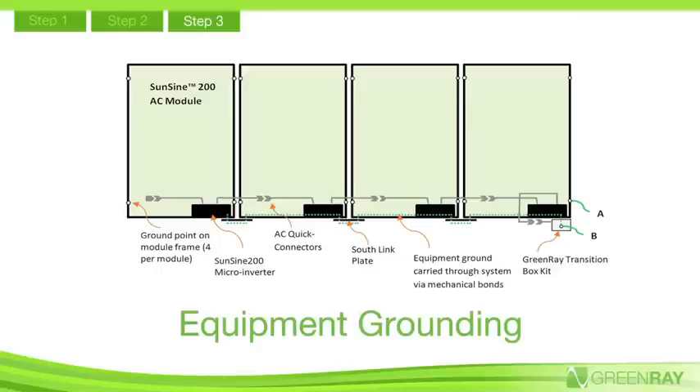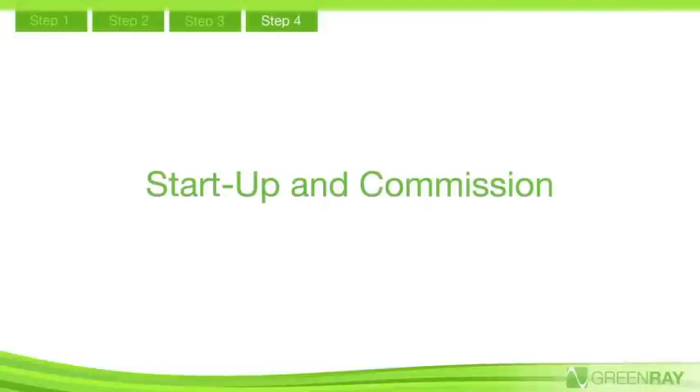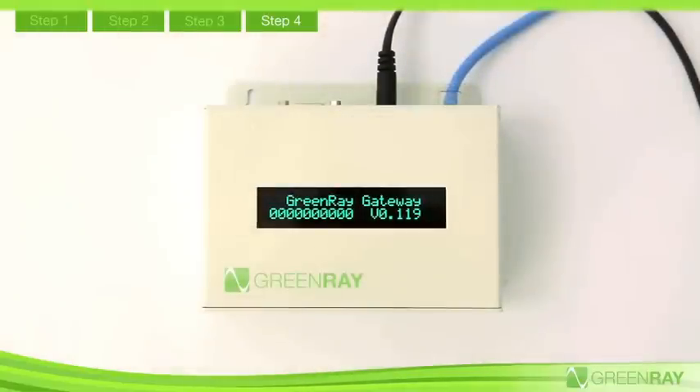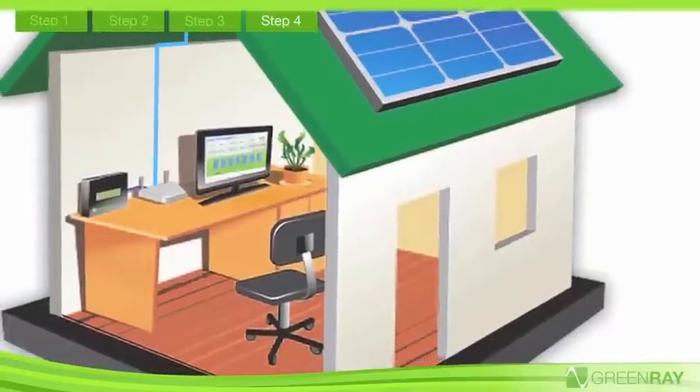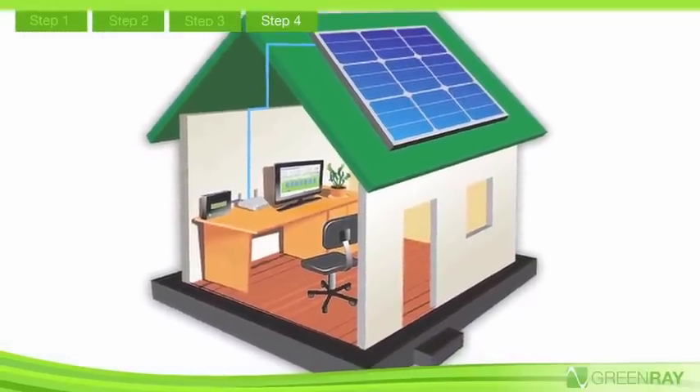Equipment grounding is completed by adding a wire from the GreenRay transition box or the module frame to earth ground. When the system is connected to the electrical panel, the GreenRay SunTrack gateway device can be plugged into any wall outlet. The gateway, which displays system status, automatically collects data from the AC module's microinverter through the power line and transmits it to the internet.